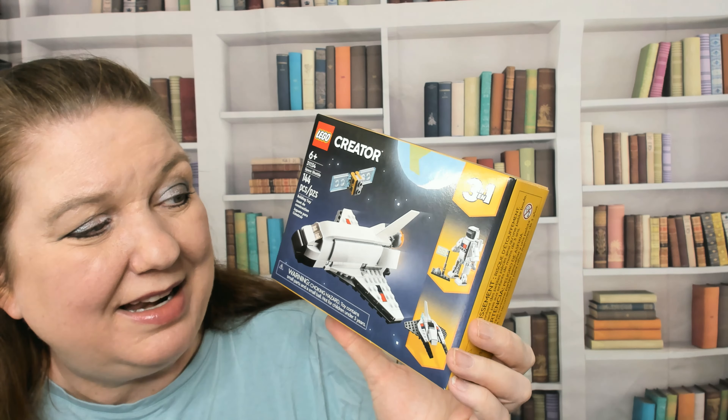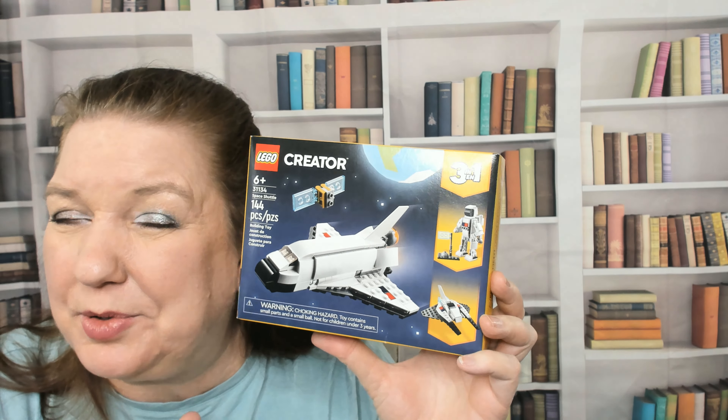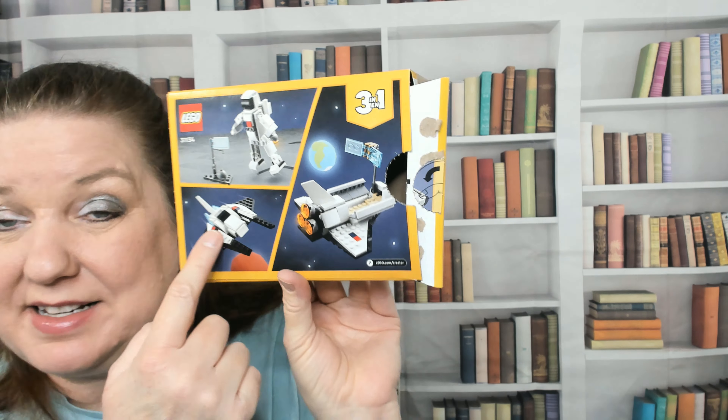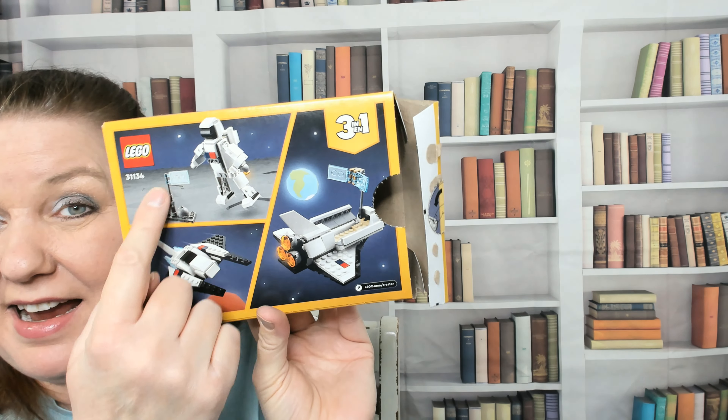This is the Lego 3-in-1 Space Shuttle. It is for kids age 6 and up, but a 6 or 7 year old will need a little bit of your help to put it together, probably. You can make three different toys with the same set of bricks: a spaceship, the space shuttle with a satellite receiver, and an astronaut.